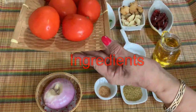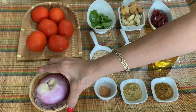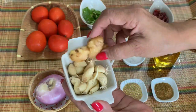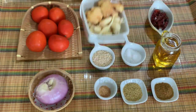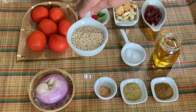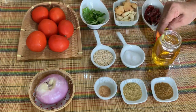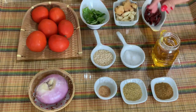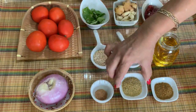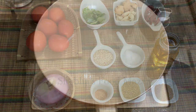Ingredients for the chutney: six small tomatoes, one large onion, few curry leaves, one pod of garlic and a two-inch piece of ginger, three or four dry red chillies, one tablespoon of urad dal, salt to taste, oil as needed — I'll be using around three to four tablespoons, two pinches of asafoetida, one teaspoon coriander powder, and one teaspoon cumin powder.